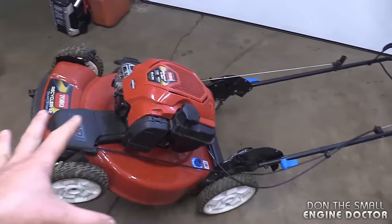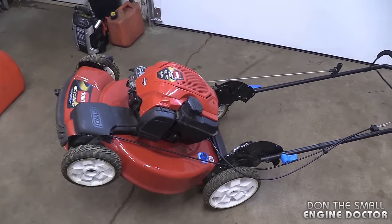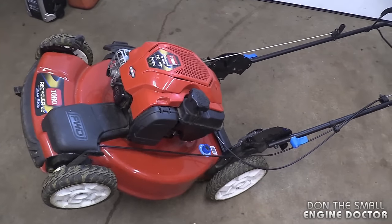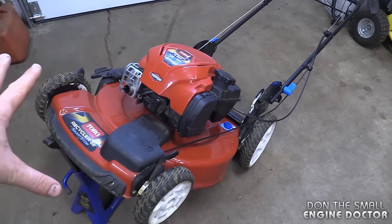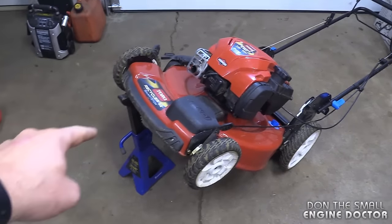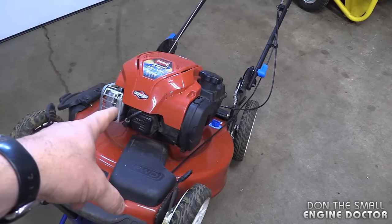Now if for some reason you couldn't tip your mower like this and had to flip it on its side, just do whatever you have to do very quickly. If you do it within a minute or two you may not get the problems I mentioned. So try to avoid flipping your lawnmower on its side as much as you can and just do it this way — you're guaranteed to avoid all the problems I mentioned.